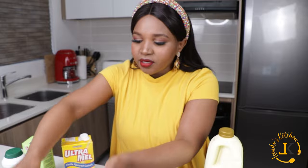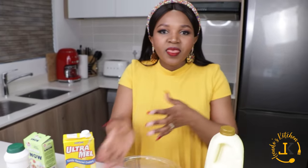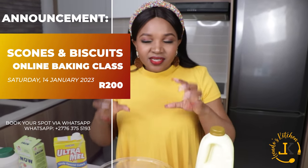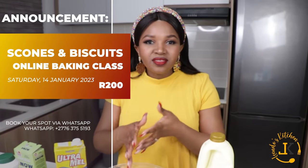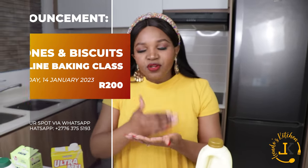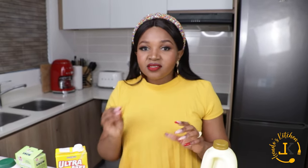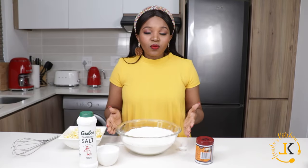Let me just explain the margarine. I grated the margarine because we are going to rub it with the flour. When it's grated it's much easier to fully combine it with the flour to get it into a crumb-like state, compared to cutting small pieces. So grating it is much better.